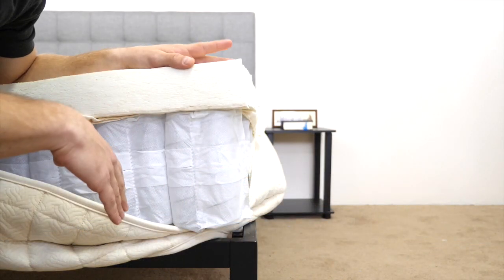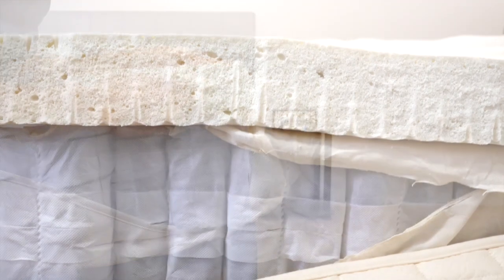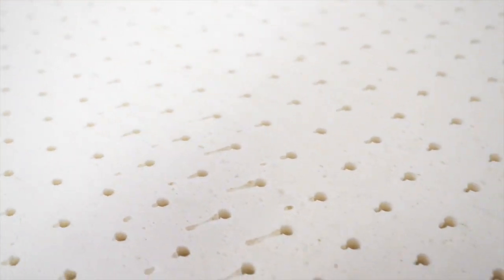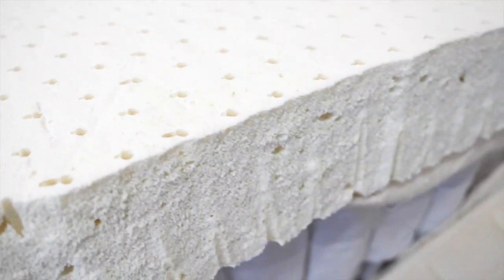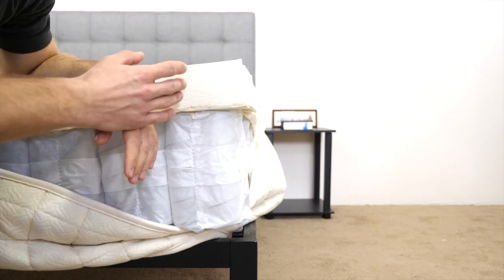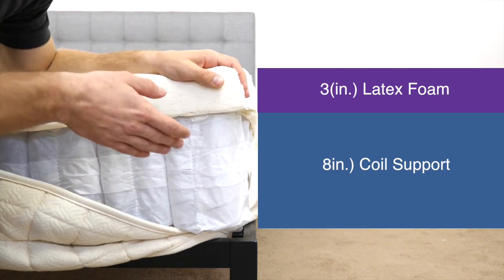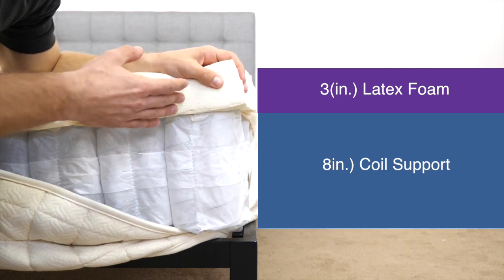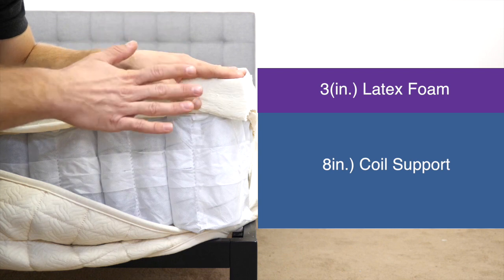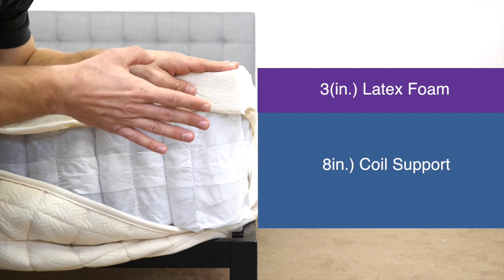The Naturepedic EOS Classic is made up of two layers totaling 11 inches in height. The top layer is three inches of latex foam — an all-natural material. Latex is known for being pretty responsive to pressure, giving the mattress bounce and softness for pressure relief. Latex is also known for cooling properties; it's not going to trap body heat. This layer also has aerated holes in the top to help airflow through the mattress, which aids in temperature regulation and cooling.